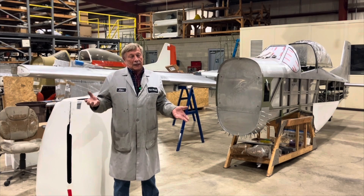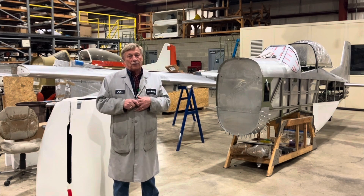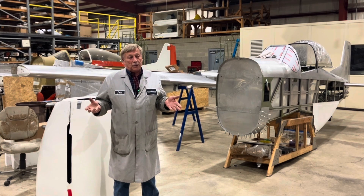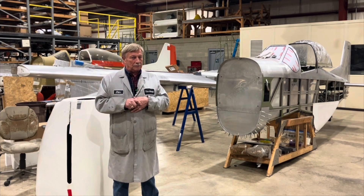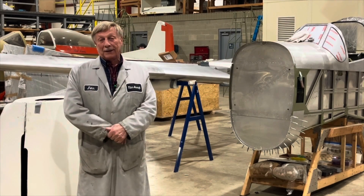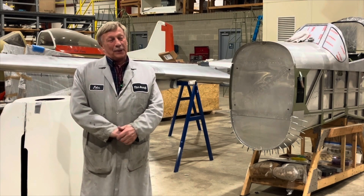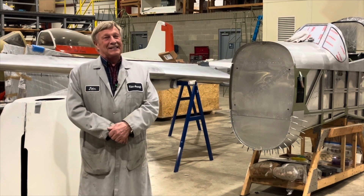I was actually able to call Harry Riblet — he was still alive at the time. I called him and talked to him; very personable, very helpful. I told him what I was trying to do and we both agreed that one particular airfoil would probably work for what we wanted. I said, 'Well, who's using it so I can talk to them?' He said, 'Well, no one.' I said, 'Wait a minute — this is just computer-generated and simulated?' Yeah. So now you don't know if it's really going to do what he says it's going to do.